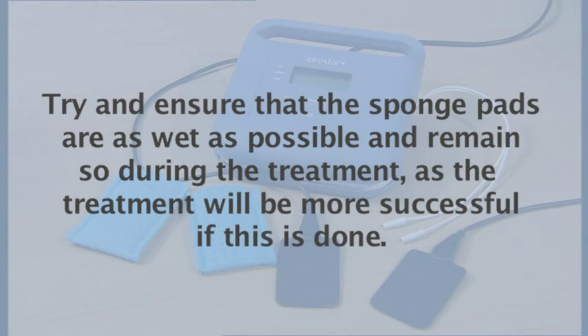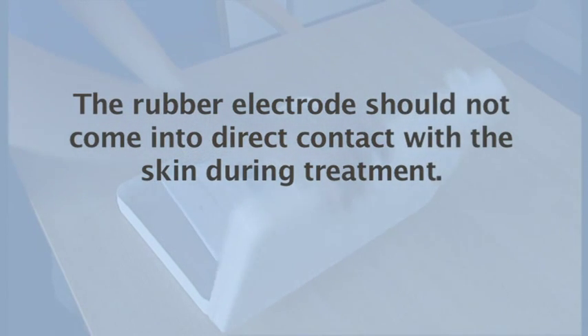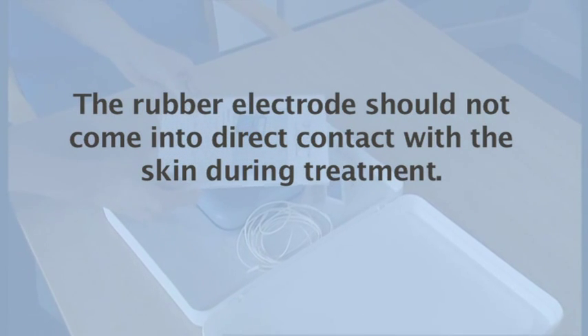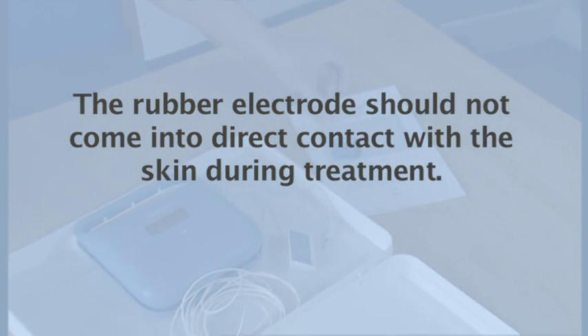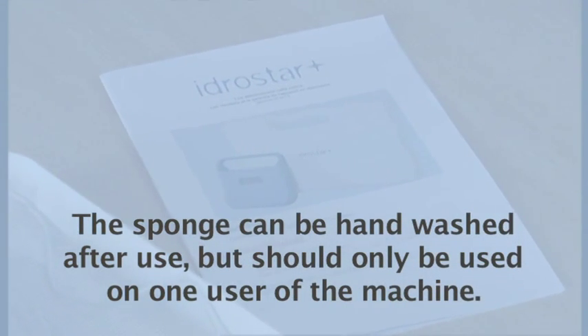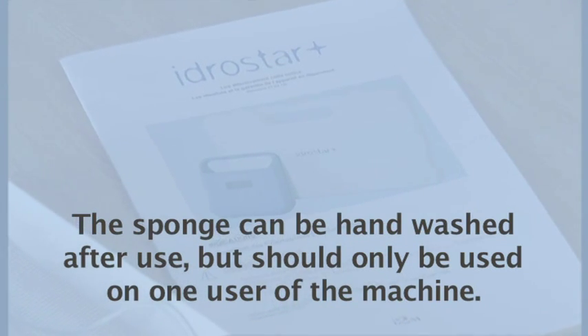Treat seven times over a four-week period as per the hand and foot iontophoresis treatment protocol and carry out maintenance sessions as and when necessary, ensuring treatment is carried out just as soon as the axilla become clammy, rather than waiting for full sweating to recur. It may be necessary to do this twice a week or only once a month. The maintenance treatments will vary from person to person. Sometimes irritation can arise around the axilla after using iontophoresis. If this becomes a problem, hydrocortisone cream 1% can be helpful and is available from the chemist and should be used immediately after the treatment.